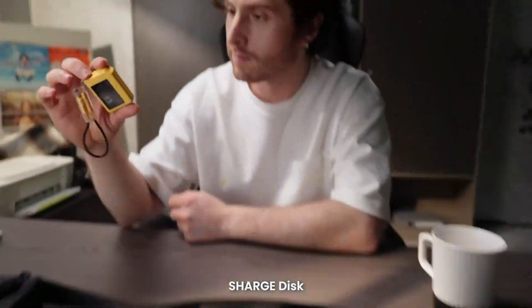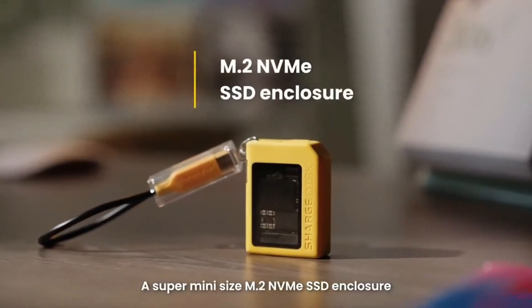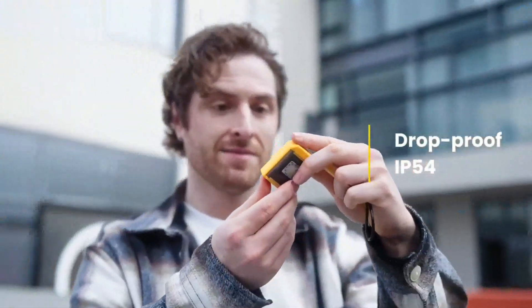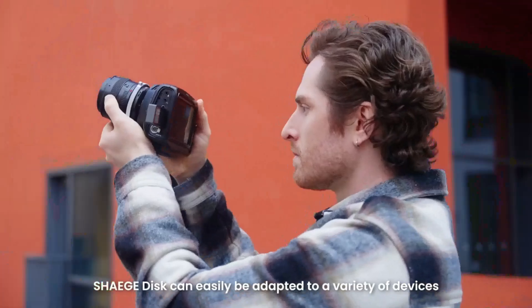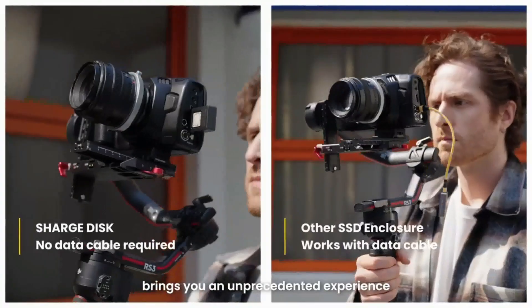Introducing the new product ChargeDisc, a super mini size M.2 NVMe SSD enclosure. Featured with a silicone protect case and Type-C mail port, ChargeDisc can easily be adapted to a variety of devices, bringing you an unprecedented experience.